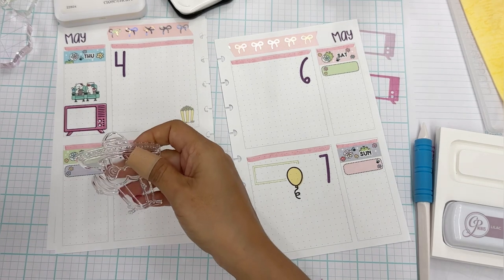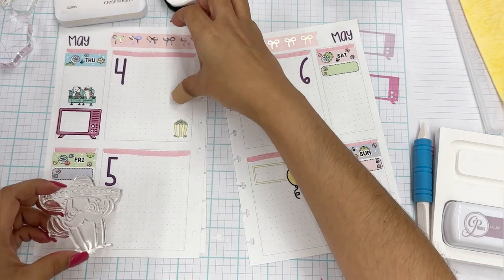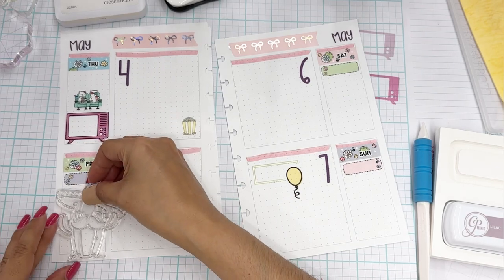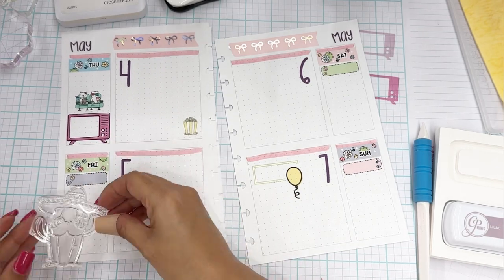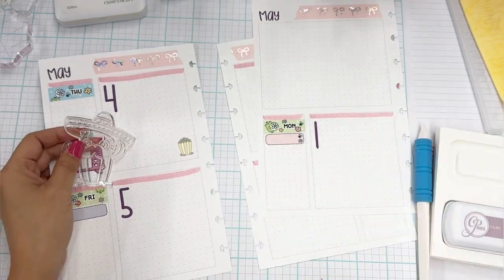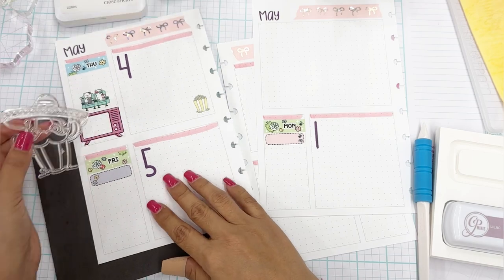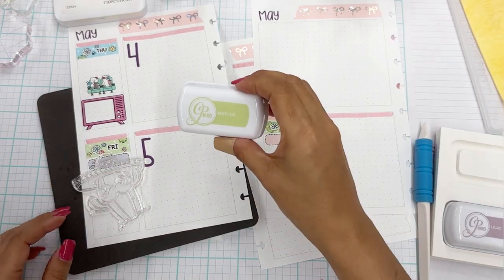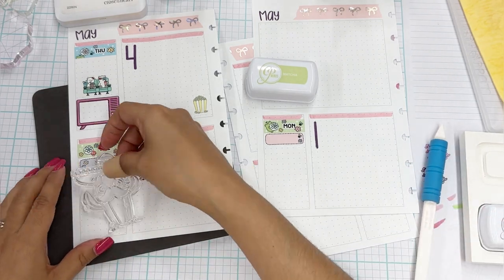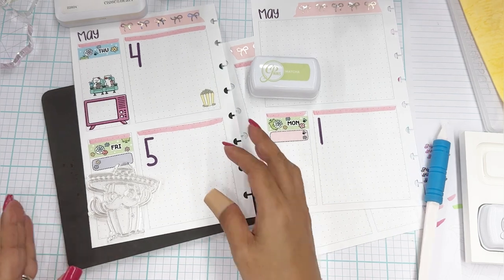Card making stamps turning into planner stamps. I don't want to put him here because then all my journaling space goes away, but I have room right here. I could absolutely put him there. So we are going to put him there and probably use this Matcha green again because he is a succulent — he's going to go like that.